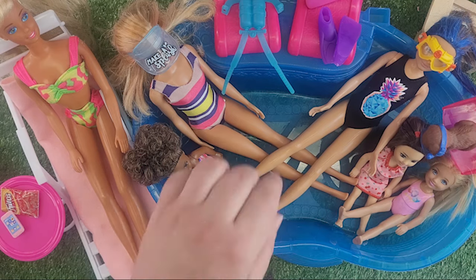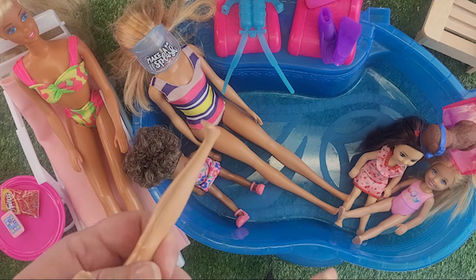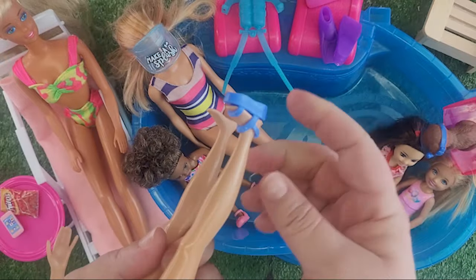I'm going to have to put them on my Skipper because I didn't bring a flat foot Barbie with me today. All of my Barbies have heels, and a vintage Barbie has different feet than a new Barbie. Oh, they fit so nice!